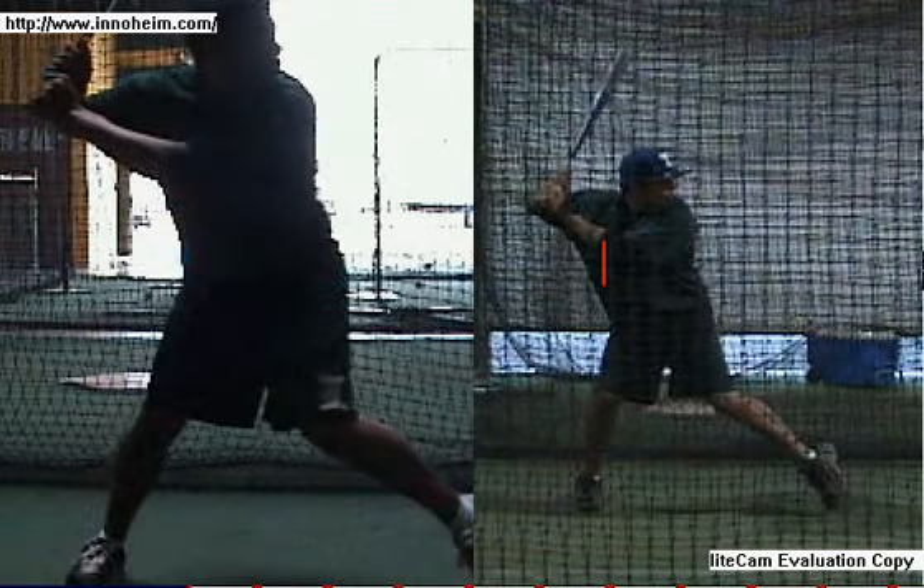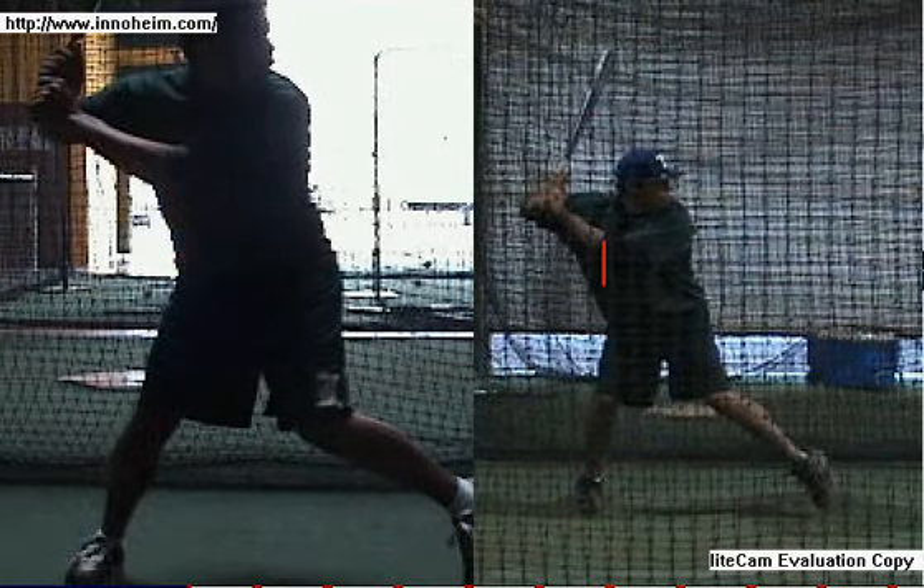You're pretty rarely going to be able to see bat drag in a high-level college or high school player. So you really need to — video helps. Let's just put it like that. There's no doubt about it: video helps.